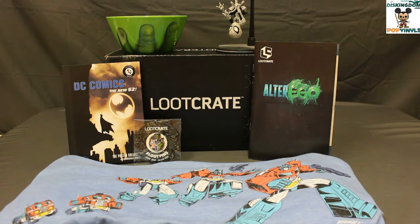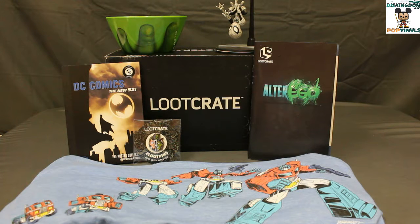Overall, I think Loot Crate has another great box with the Alter Ego box for June. For about $20, you get an exclusive Q-Fig, which a lot of people like — the collectible figures that Loot Crate and Quantum Mechanics have been putting out. The t-shirt is really great and it's another convention t-shirt, and since they're now making them in larger sizes I can actually wear them. The bowl is a nice bowl — not the greatest, but it adds value to the crate. The DC Comics miniature poster collection I personally don't see as high value, but I know a lot of friends that love DC Comics who could take that poster book apart and plaster them around their walls or on bulletin boards.